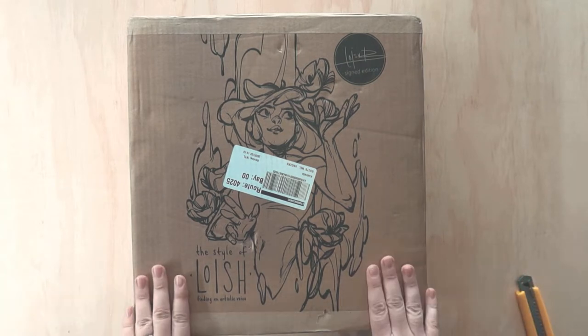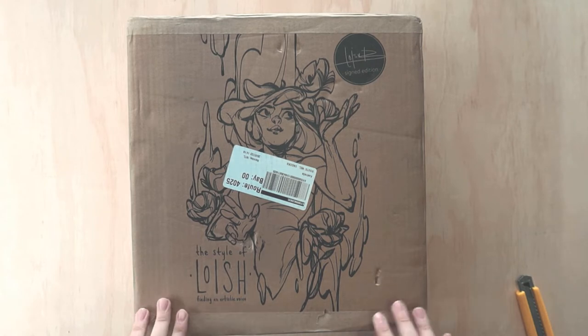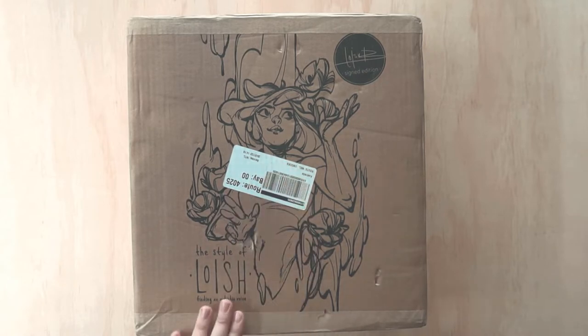This is the latest book from Loish. I have reviewed and shown all the other books on this channel and it feels so special to share and open this book with you here and now. I'm so excited. This was another one that was done on Kickstarter by 3dtotal, and I am a little bit salty about this sticker here, but I might try and keep it anyway. Let's crack on into it!